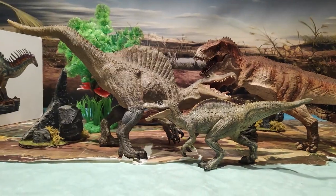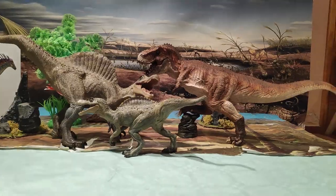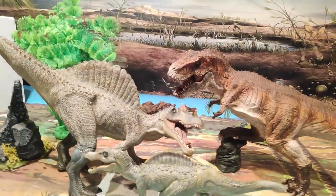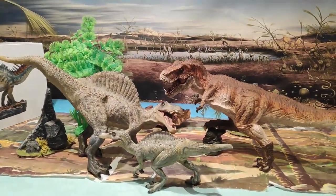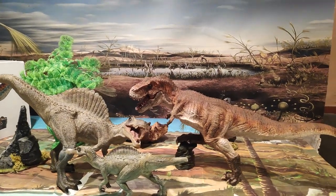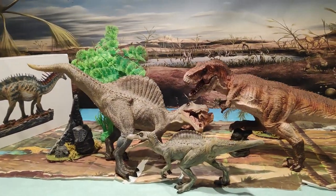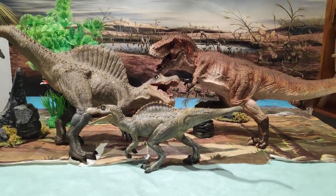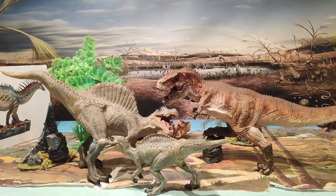Y no podía faltar el King T-Rex, el rey de los Tyrannosaurus. La verdad que queda muy chulo con estas figuras. Es una preciosidad, es de Rebor, ya sabéis, muchos lo conocéis de haberlo sacado varias veces. El nivel de detalle que tiene es soberbio. Y la verdad que da genial también con la cría de Spinosaurus al lado.